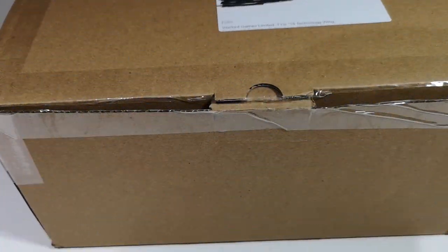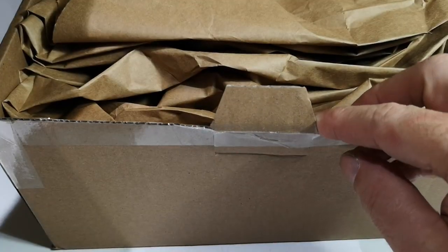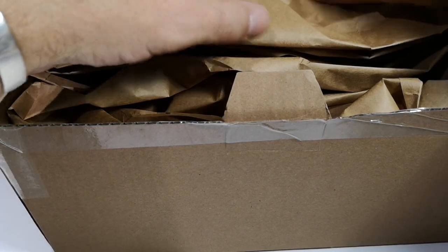Welcome to another unboxing video. This is the second pack of Warlord stuff that I got today from their recent summer sale.